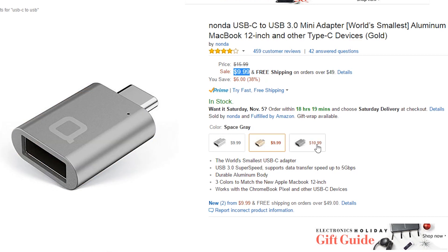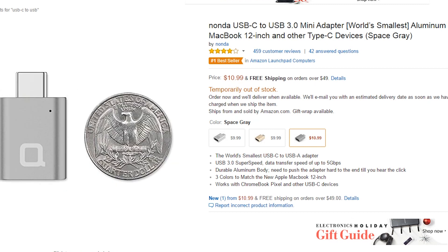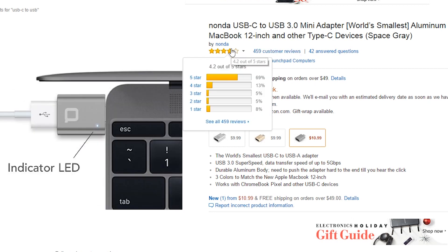These adapters are $10 on Amazon, except for the Space Gray version which is $11 and is temporarily out of stock. I chose this because of how flush and minimal it is without a cord, and it has 459 customer reviews at a four-star rating — can't really go wrong with that.